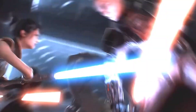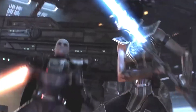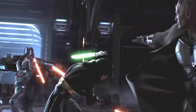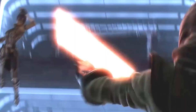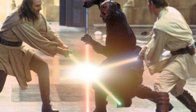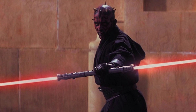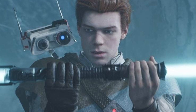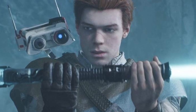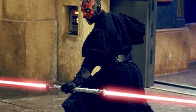The double-bladed lightsaber features a blade emitted from both ends of a single hilt. It's used for its versatility and increased surface area covered in combat, making it a formidable weapon for both offence and defence. Its primary benefits include the ability to overwhelm opponents with rapid, powerful attacks, greater reach, and the ability to fend off multiple attackers. The increased surface area and ability to spin the blades around a central point provide both defensive and offensive capabilities. Sometimes a double-bladed lightsaber is formed by joining two separate blades together at their ends, while other times it is a single unit housing components for two blades within a longer hilt.